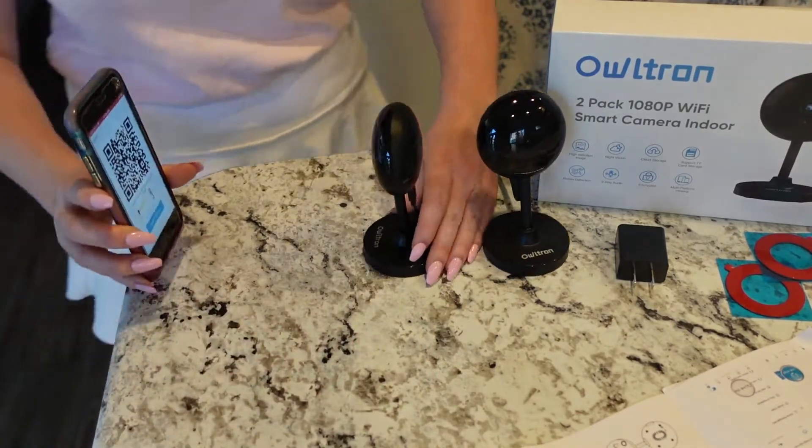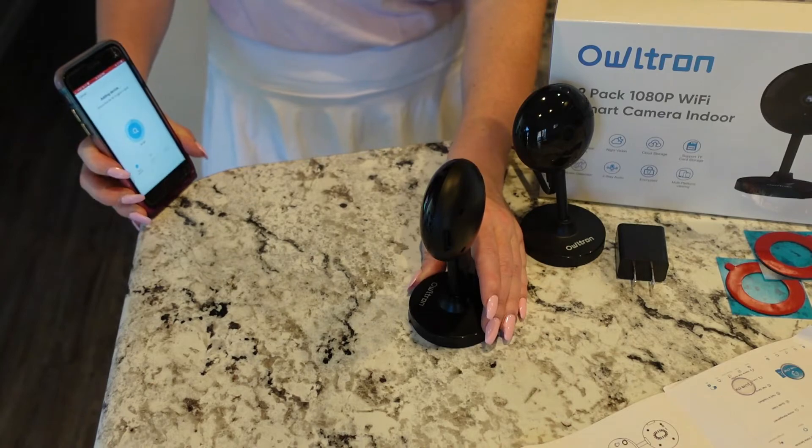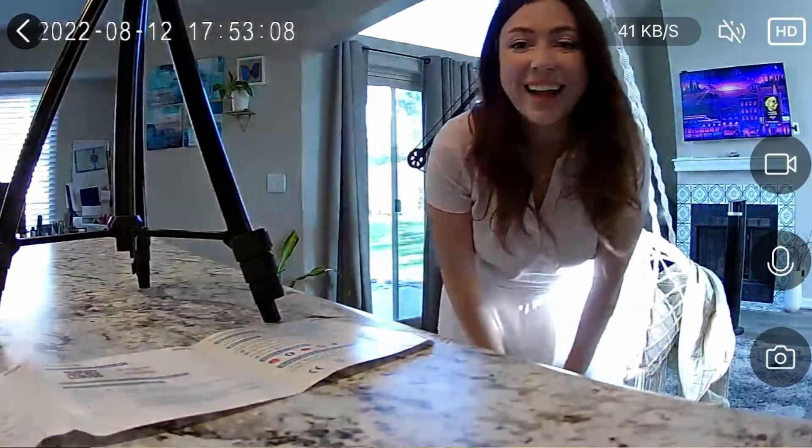I'm just going to hold the QR code 15 to 20 centimeters away and it'll go through an adding device sequence. I love how many ways you can use these cameras.